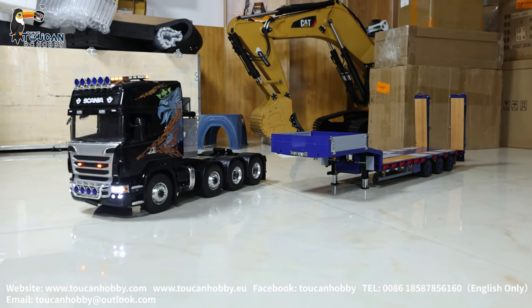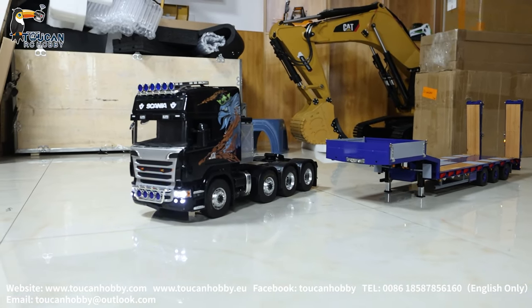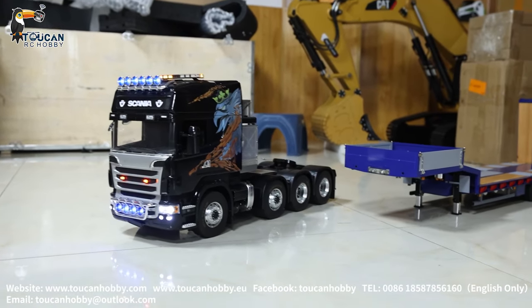Hello, I'm Oliver. Let's see how to operate this hydraulic trailer from Leisoo with a tractor truck working together.